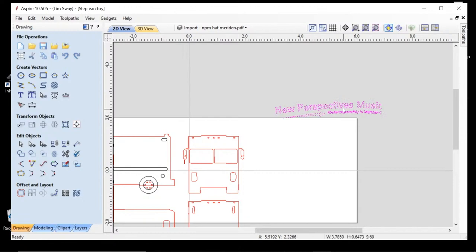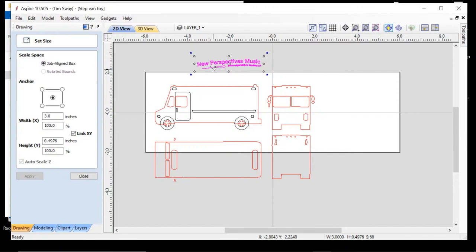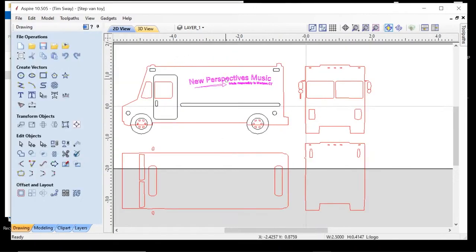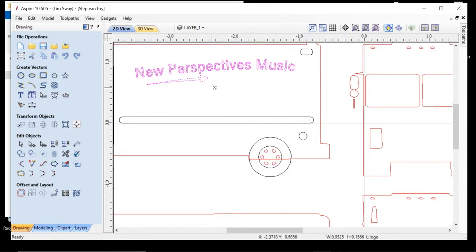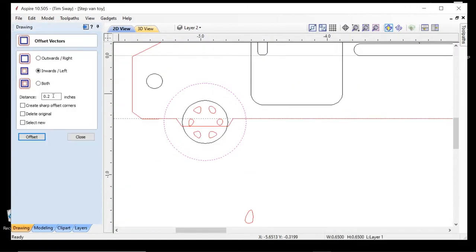Finding that free vector file made it great and easy, and what was really cool is it was all basically to scale. I could use the measurements of the width of the truck to figure out how thick the block of wood needed to be. So far all I've been doing is working with the vector to get the basic outline shape that I want, but now let's get into some details.